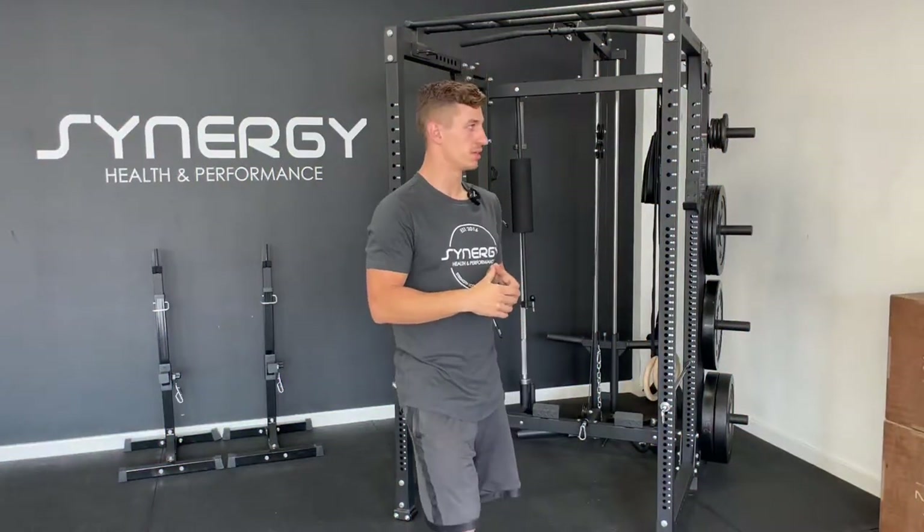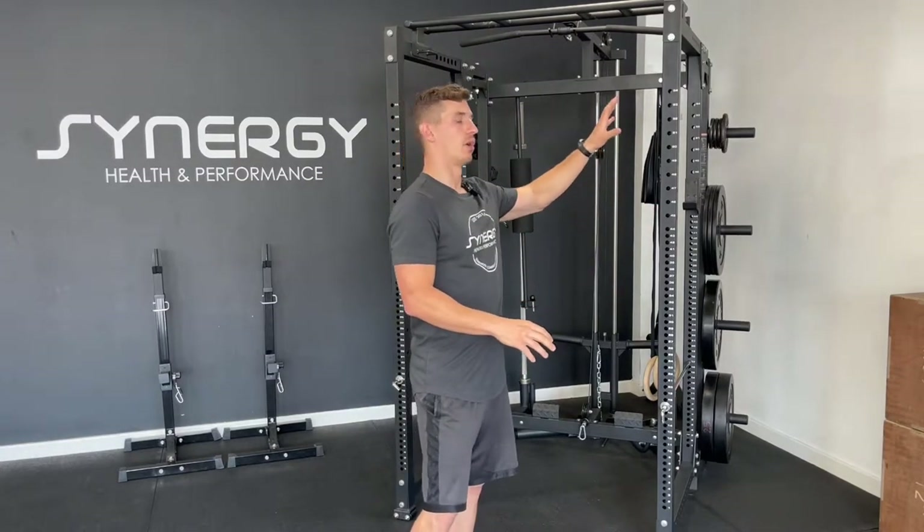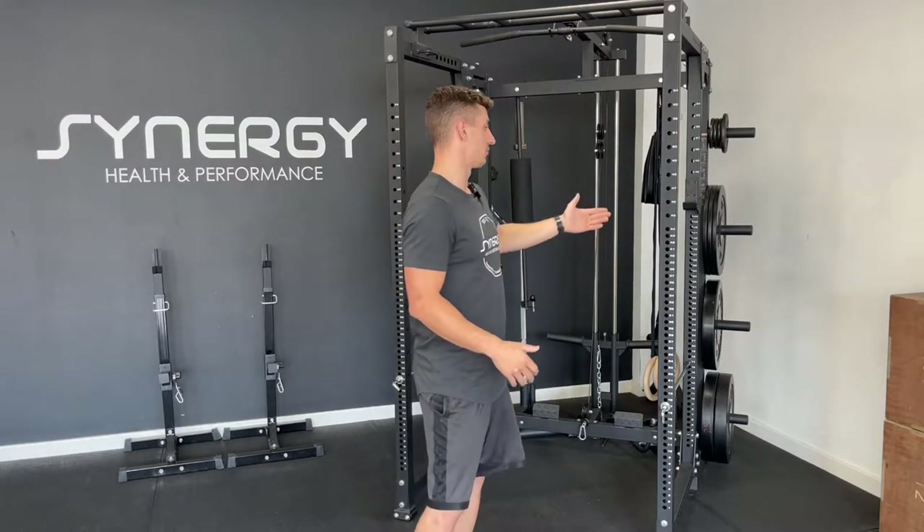A couple of other points: consider whether you actually want to mount something on the wall, because it's more permanent. You might have to fill holes if you ever want to move house. With a freestanding one it's a lot easier — just take it apart, move it to a new venue, set it back up, or it's even easier to resell. Something to consider: how long are you going to be in the venue.